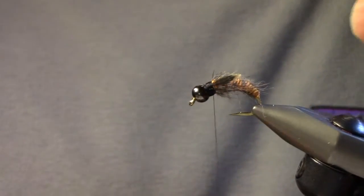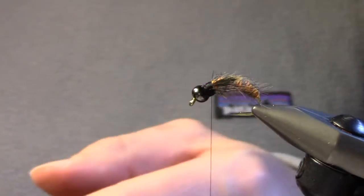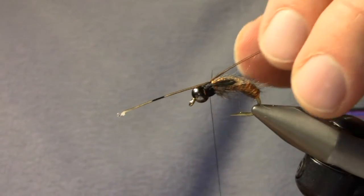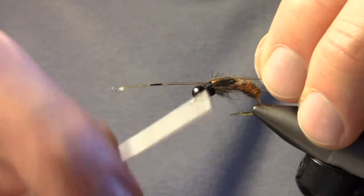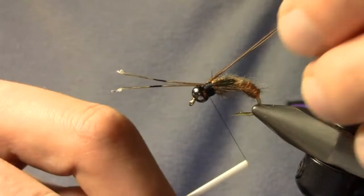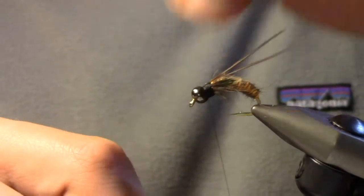Clean up the head a little bit. Then we're going to take some pheasant tail — just two barbs out of a nice long pheasant tail — and add those as the antenna. None of these extra steps are strictly necessary, but they really make for a great looking October caddis imitation. It's a very durable fly too. Make the antenna just a little bit longer than the end of the body, tie in the other side, and they'll lay down once the fly gets wet and is tracking through the water.